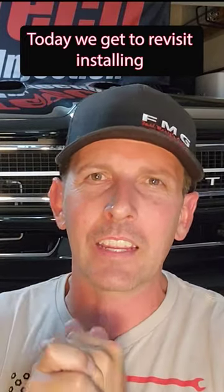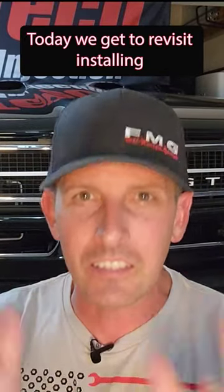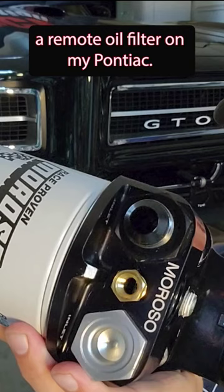Welcome back to Fast Monty's Garage. Today we get to revisit installing a remote oil filter on my Pontiac.